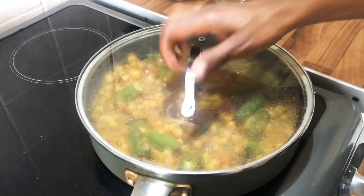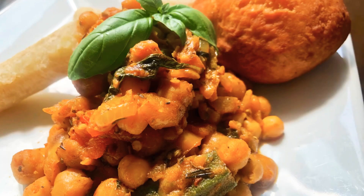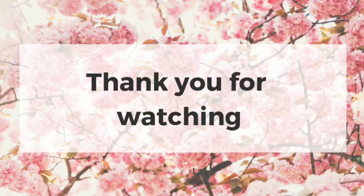I'm just gonna cover it and leave it for a few minutes. And there's the end result — I paired it with green banana and dumpling. Thank you for watching guys, I hope you enjoyed this video, and the recipe will be on my blog.